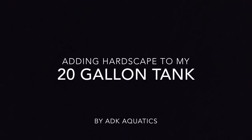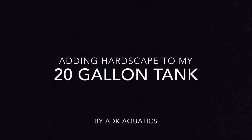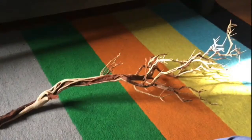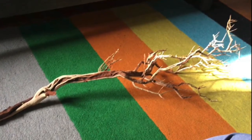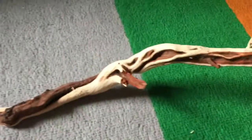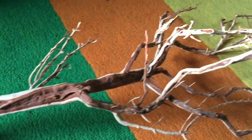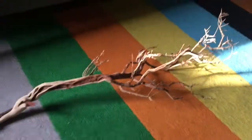Hello and welcome back to ADK Aquatics. Today I am showing you the hardscape I added to my 20 gallon fish tank. I was going to my local fish store because I got a gift card for Christmas, and I saw this nice piece of wood there. I wanted to get it because my 20 gallon tank needed more hardscape and more height, since most of the plants there are small.